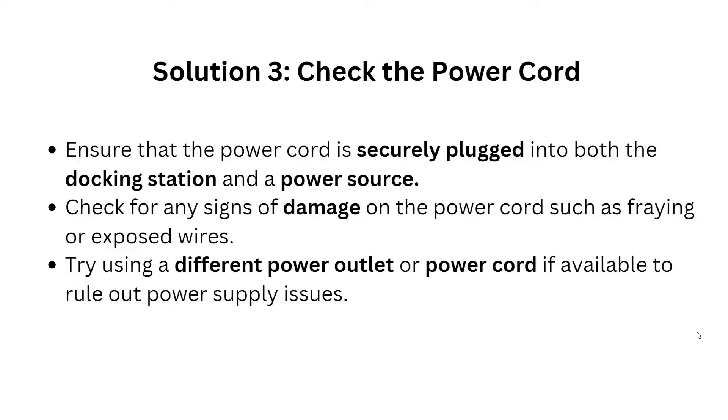Solution 3: Check the power cord. Ensure that your power cord is securely plugged into both the docking station and the power source. Check for any signs of damage to the power cord, such as fraying or exposed wires. Try using a different power outlet or power cord if available to rule out a power supply issue.